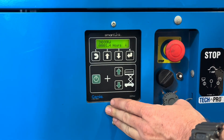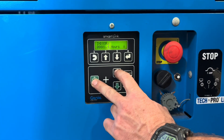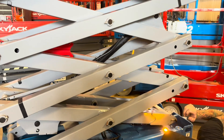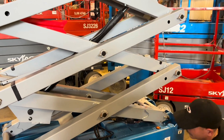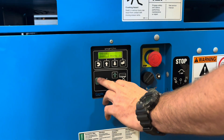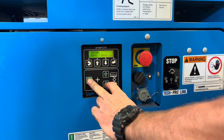To operate this machine from down below, this is your enable button and you can raise. To get this machine down, hit your enable button and then just hit the down arrow. That's going to allow you to bring it down from the ground control.